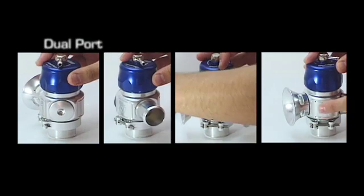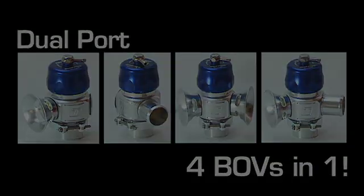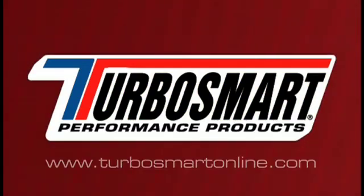With the four different configurations, the dual port is by far the most versatile blow-off valve in the TurboSmart range.